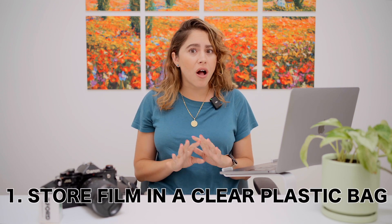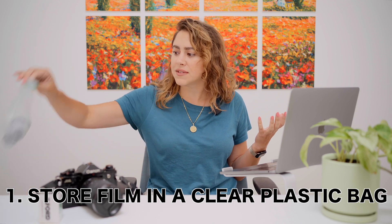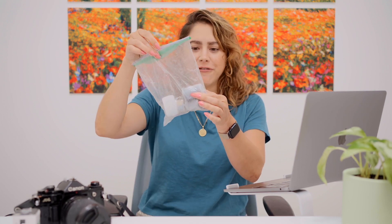Tip number one: store all of your film in a clear plastic bag like this one. See how the film is clearly visible? Also, the best thing you can do is keep it in the original packaging so the TSA agent — or any security agent if you're traveling abroad — can clearly see that it's film and know what to do with it. I've had many security agents not even open the bag because they can just clearly see what's inside.